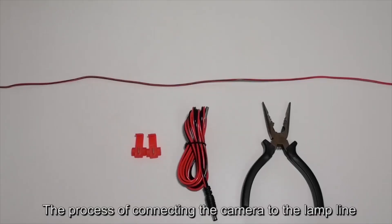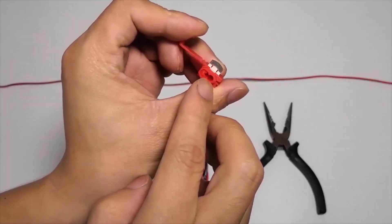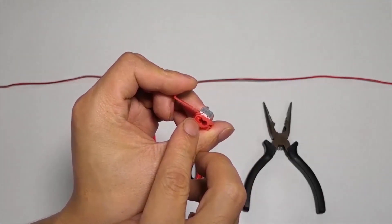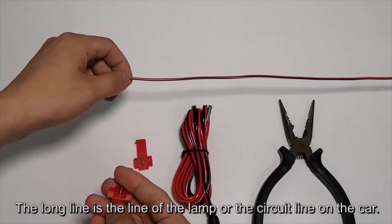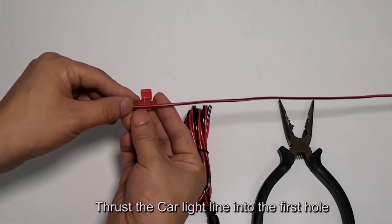The process of connecting the camera to the lamp line uses T-taps. The T-tap has two holes and one hole is closed. The long line is the lamp line or circuit line on the car. Thrust the car light line into the first hole.